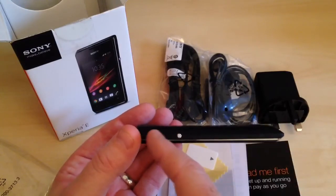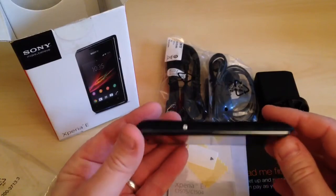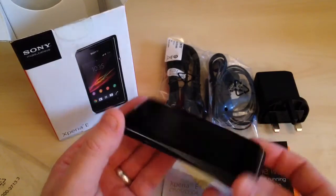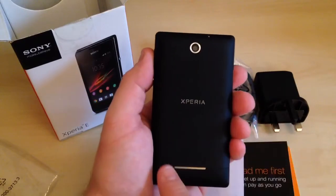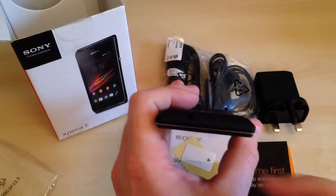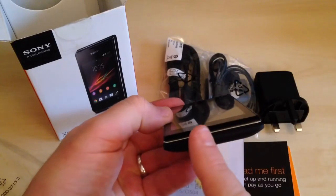We've got the power and volume rocker, and also the dedicated camera button on that side. Turning the phone over, on this side we have the micro USB connection and nothing else. Flipping the phone round onto the back, it's got a rubberised feel, a 3.2 megapixel camera and the speaker on the back as well. At the top of the device we'll find the 3.5mm headphone jack, and at the bottom of the phone there's nothing.